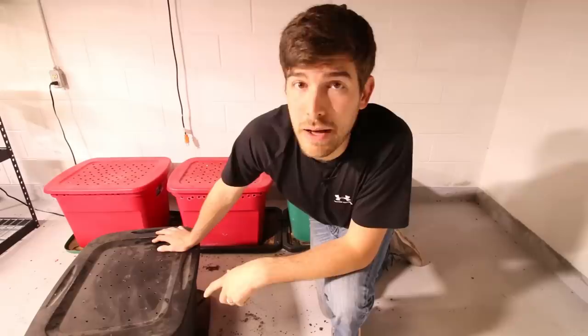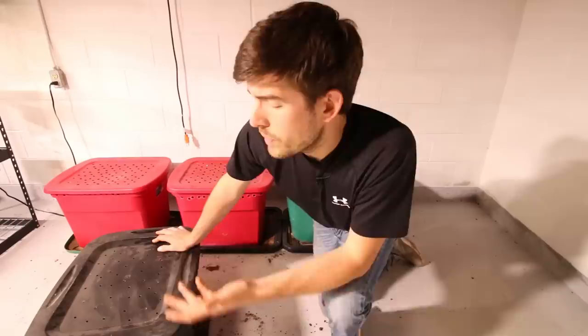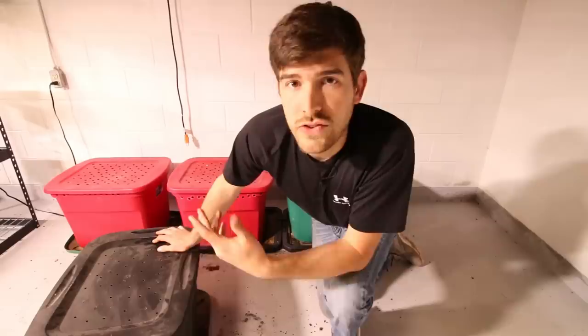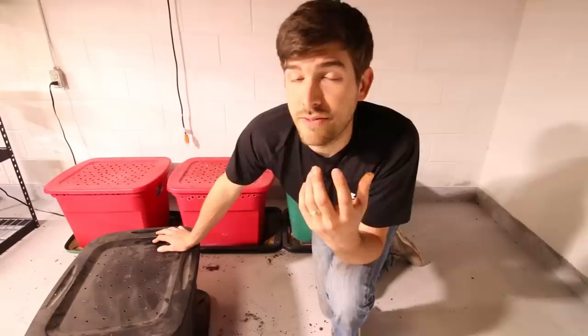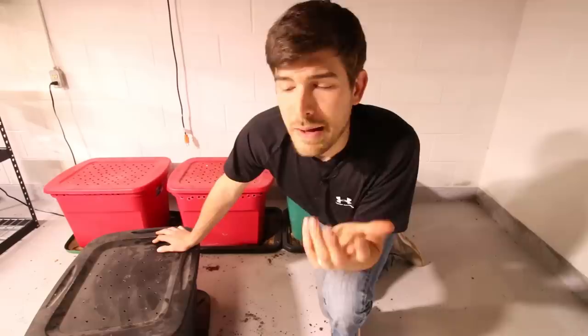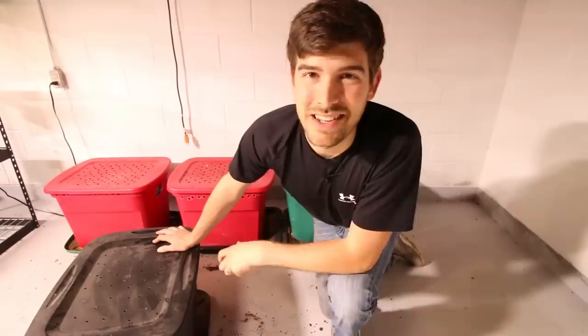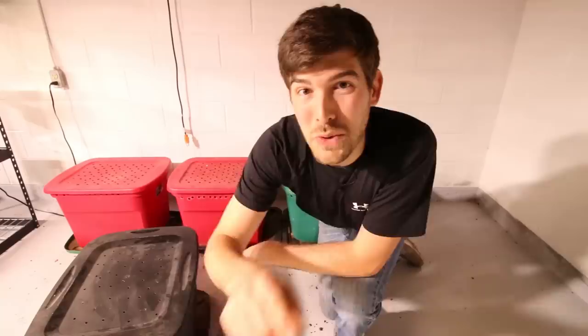Mrs. MiGardener loves it and actually enjoys bringing the food scraps down and feeding the worms — it's not just me involved. And it's a really great educational source for our daughter Geneva. We bring her down to feed the worms and she enjoys it. It's such a great experience for a kid to grow up knowing the full cycle of food — not only how you grow it and eat it, but what happens to the waste that gets broken down, turned back into food for the plants, to make more food for you. I hope you guys enjoy it, I hope you learned something new, and as always, this is Luke from the MiGardener channel reminding you to grow big or go home. See ya!